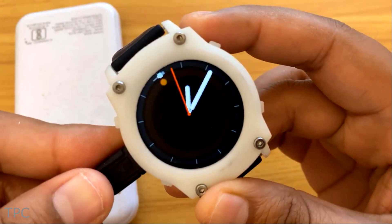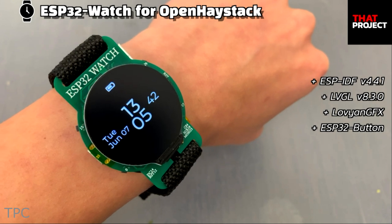Hi everyone! In this video, we'll discuss some interesting smartwatches using ESP32.